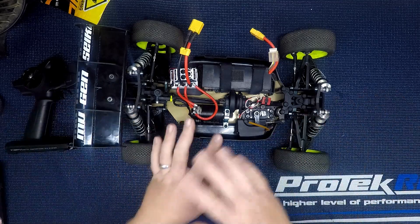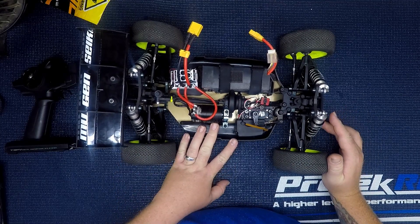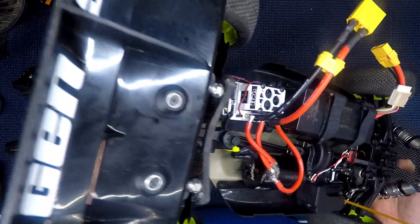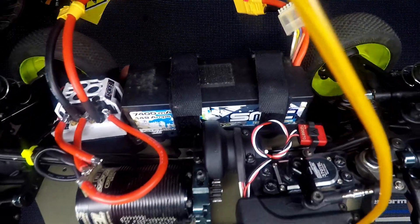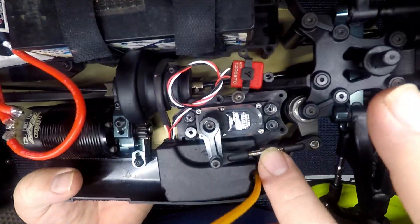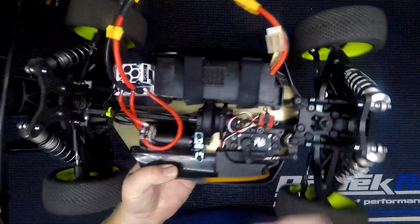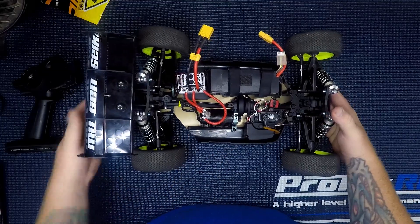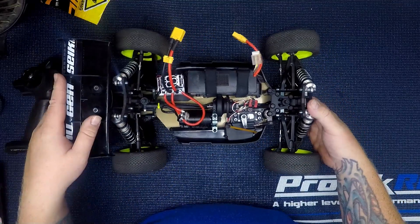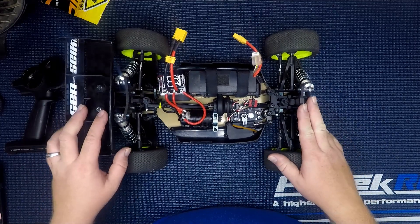On top you can see I've got a Tekin T8 Version 2 1900 KV motor with an RX8 Gen 3 ESC. We've got some pretty solder on there with short wires, running an SMC 4-cell 7400 milliamp battery. I've got my Protek 370 TBL servo and inside I've got my Futaba radio system — the SFHSS system, I think it's the R203 GB.